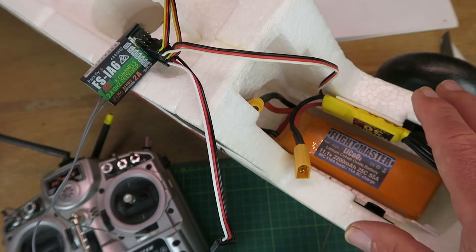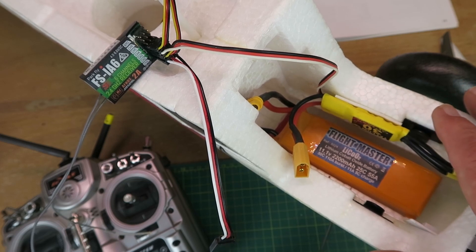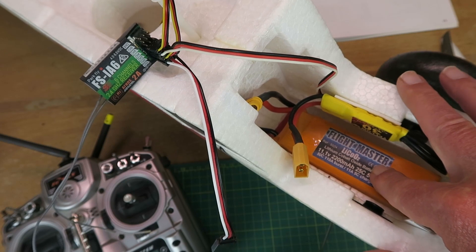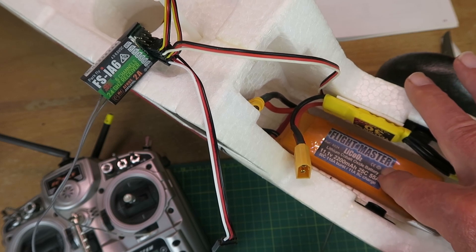Recently I acquired this Multiplex FunCub second hand and was really only expecting to receive the airframe. However, there were some nice surprises when I opened the model. One was a motor and speed controller all in place. Extra bonus, a nice 2200 Cobalt Oxide LiPo in good condition. So that was a plus.